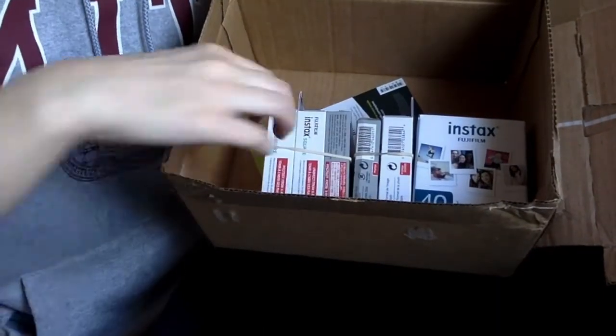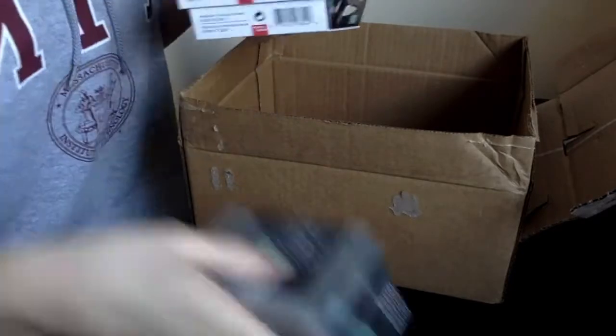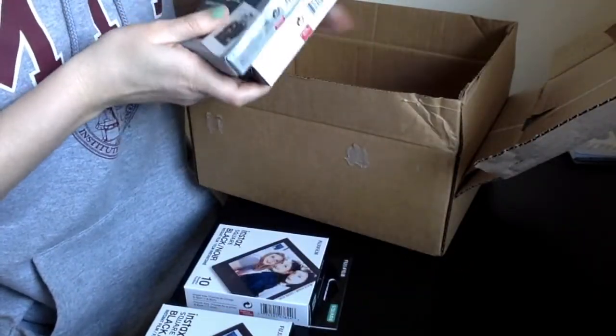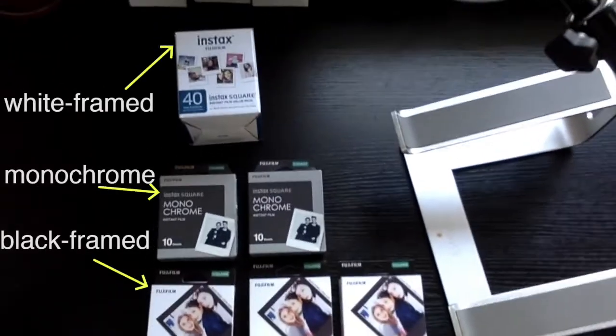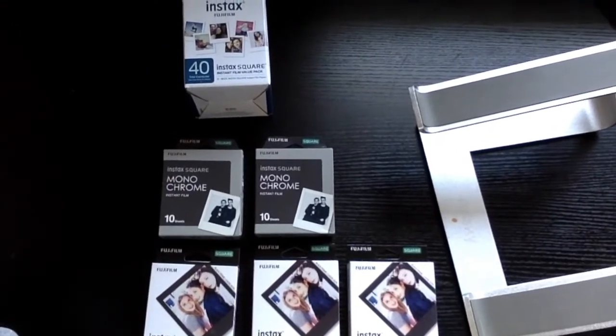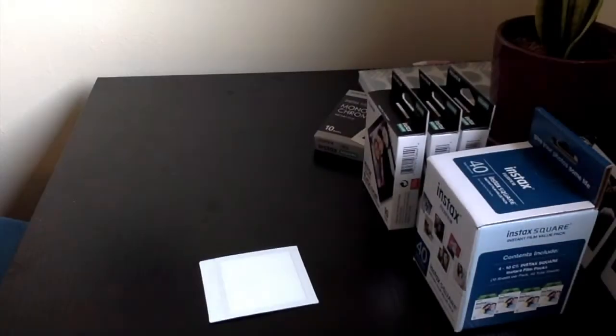So I hopped on to B&H and ordered some of the monochrome film — 20 shots, two packs of 10. I also got some expired film: some of the black framed film which you see here, and also some of the normal film. It's expired but I think it's still good.